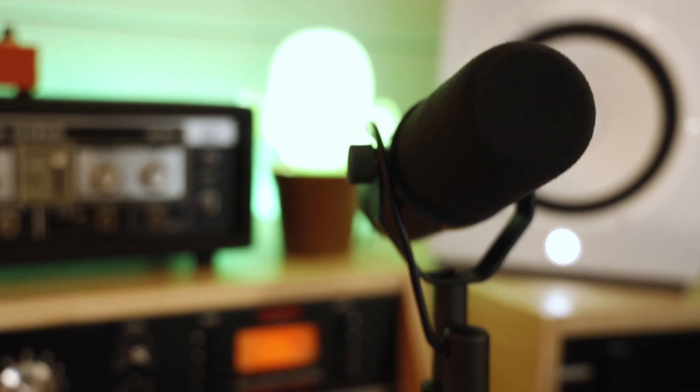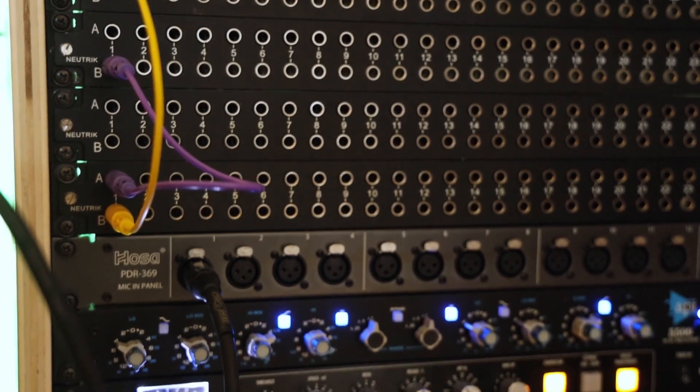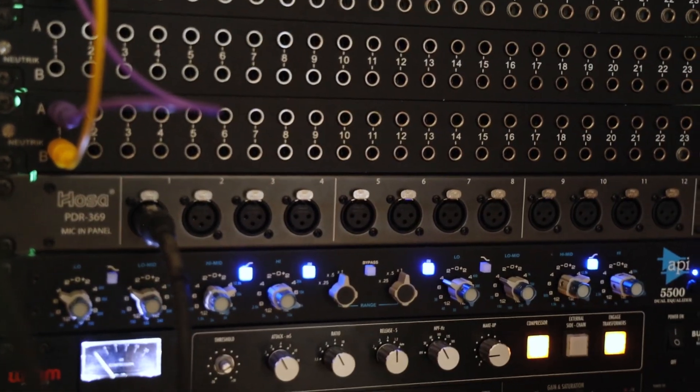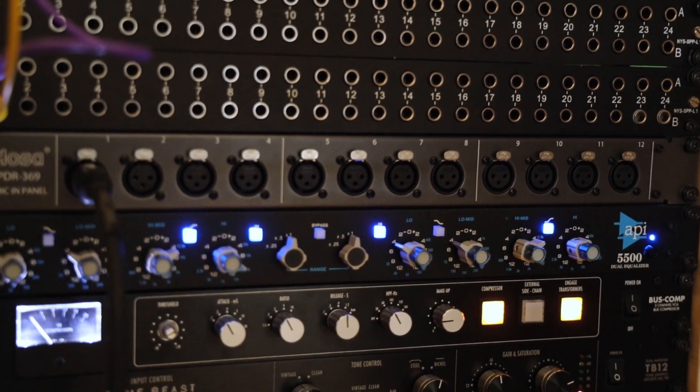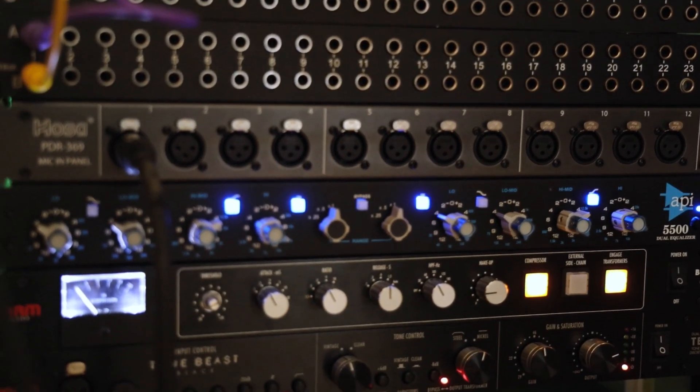There's our SM7B, of course, and that leads us to our Patch Bay. The Patch Bay guide will be linked in the video description below. This rack also features the API 5500 EQ and Warm Audio Bus Comp.